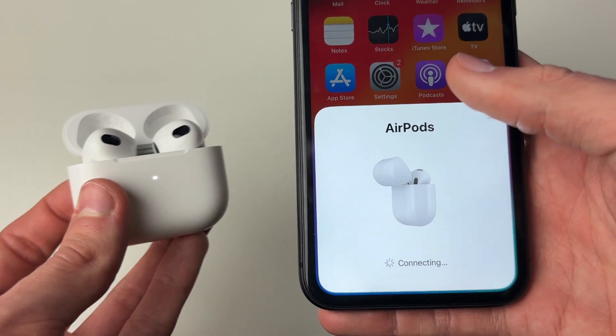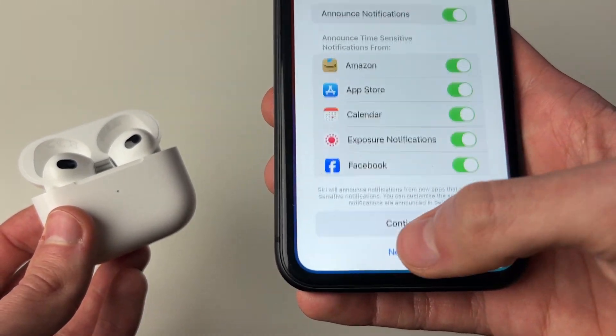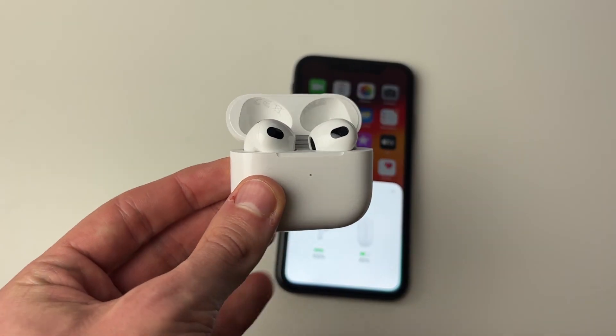You can then press connect. You will need to go through the setup process again, but for AirPods it's pretty simple. I'll just press 'not now' — and that's it. You can see the data and start using them.